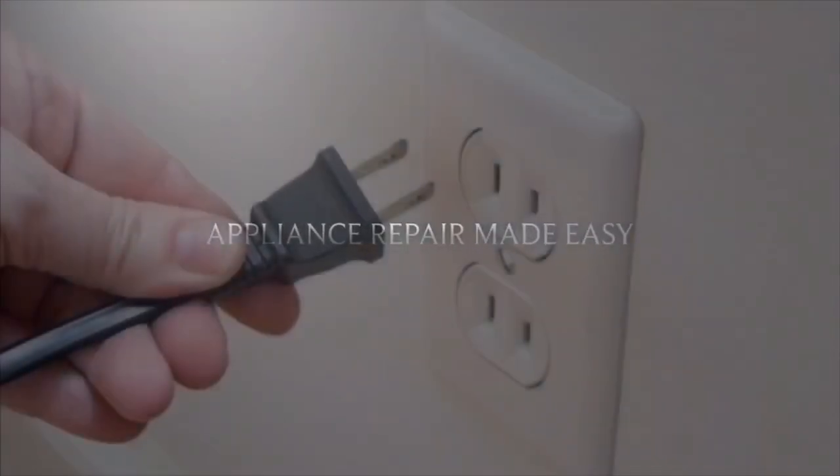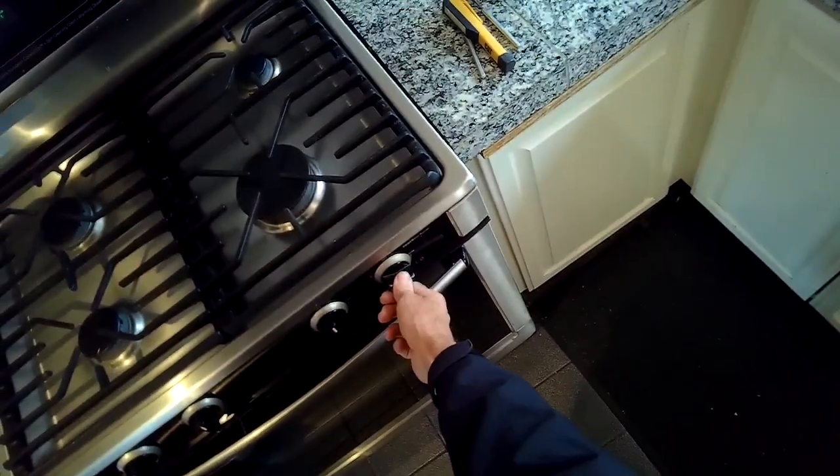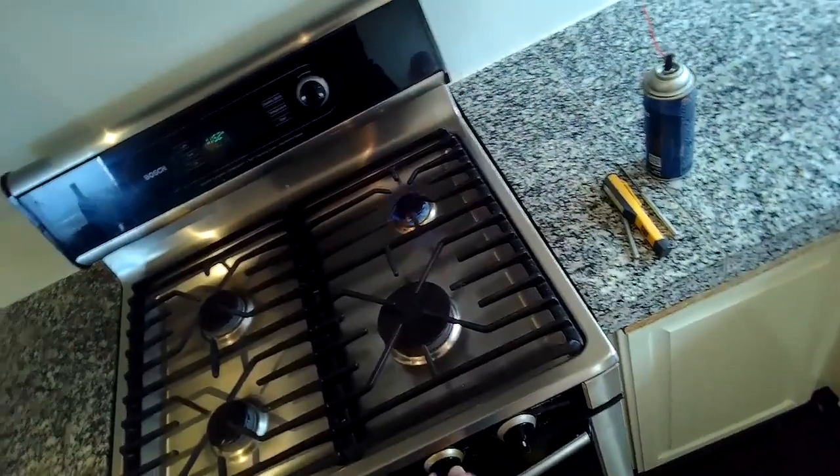This is Got the Fix-It Guy. Our goal with our videos is to empower you to do the repairs on your own, save a whole lot of money, and also get that great feeling of having fixed it by yourself. Today we have a Bosch gas stove that won't light — it clicks but it won't light.